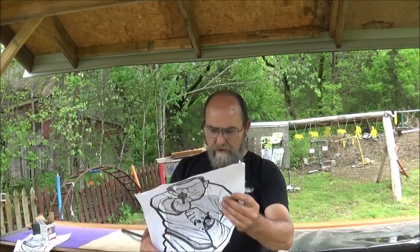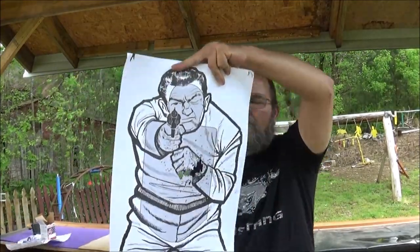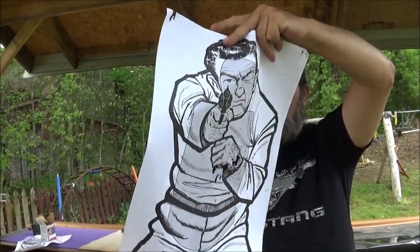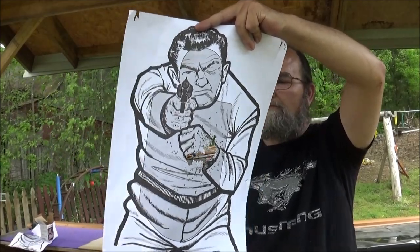All right, guys. That choke — yeah, it's a little windy out here, we've been having a lot of storms here lately. This is what we got with that choke. It held a pretty good group there. It put a good knock right there in his stomach, that's for sure.